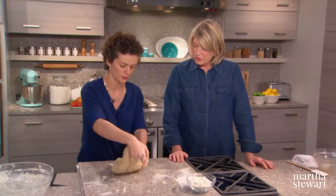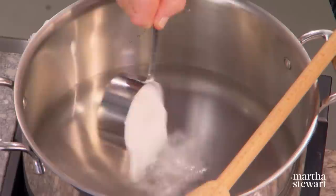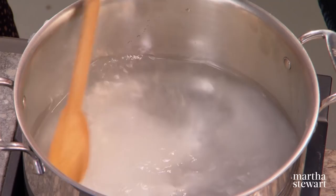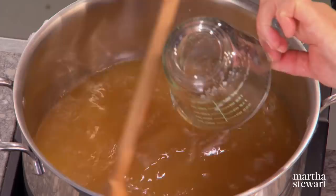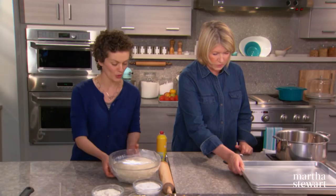This is going to rise for eight hours or overnight. Then we need to make a poaching liquid for the pretzels: half a cup of baking soda — that's alkaline, and that's what gives pretzels that distinctive pretzel umami taste — eight cups of water, a quarter cup of dark brown sugar, and the secret ingredient: half a cup of pale ale. You want to use a less hoppy beer. Bring that to a simmer.